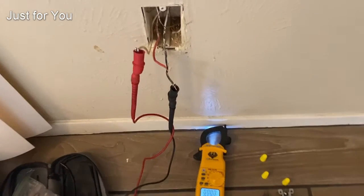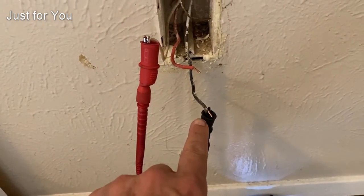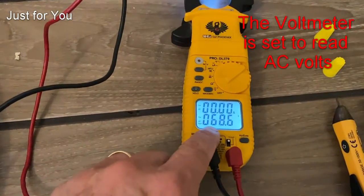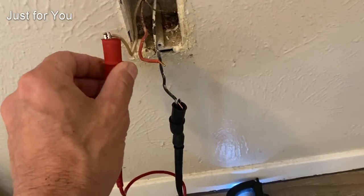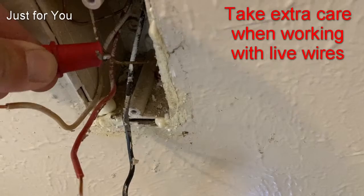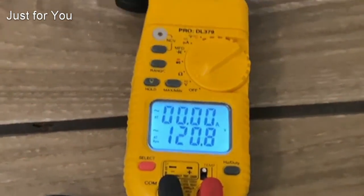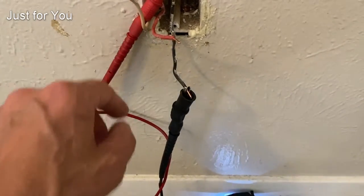Here we have the outlet that is not working correctly. Between the black wire and the white wire neutral we're getting 68 volts. I move my neutral probe to the ground side — between those two I get 120 volts. That's a pretty good indication that the neutral line is open somewhere.